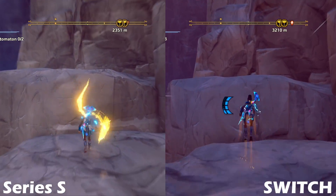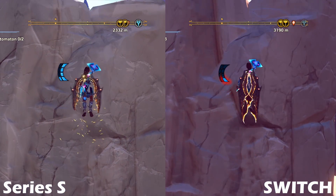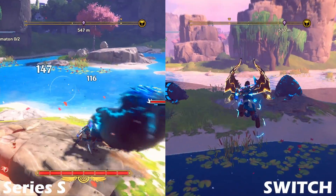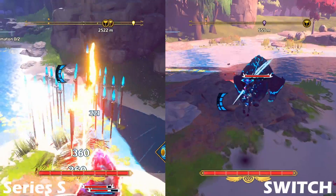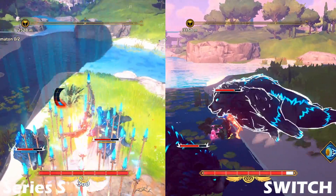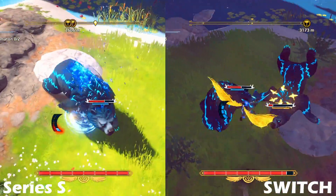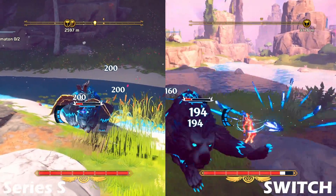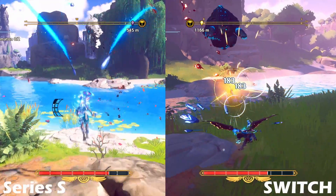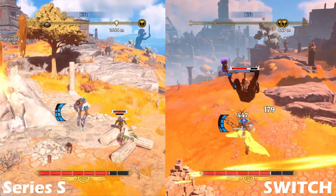I'm also gonna put some side-by-side traversal videos — climbing up steps and such. The only difference is I have a couple more skills unlocked. My character is made to fight in the air, so I need to be jumping a bunch.